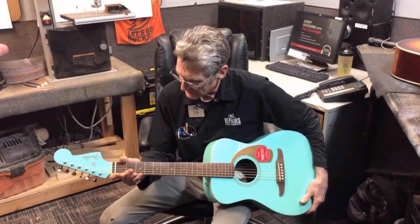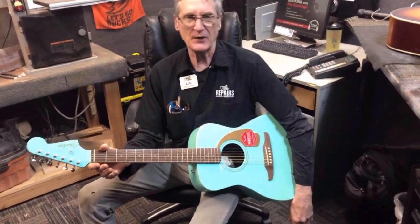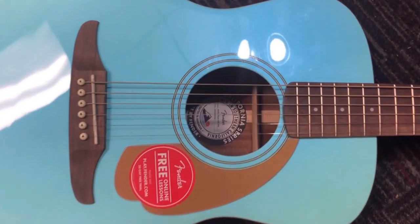Gosh darn it, what a long face, Mr. Lincoln! I dropped my pick in the guitar again. Oh, don't lose hope — try this. What's that? Tug on a dream boat. Has this ever happened to you?